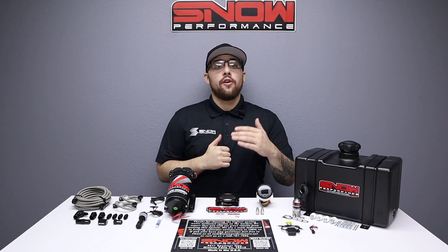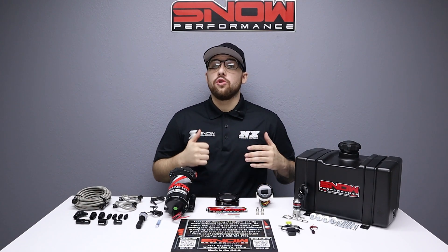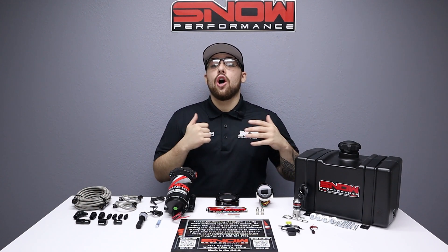Do you want to add up to an additional 150 horsepower to your 2.3 liter Ford EcoBoost and drop your IATs over 100 degrees while ridding your engine of carbon buildup? Then you need water methanol.